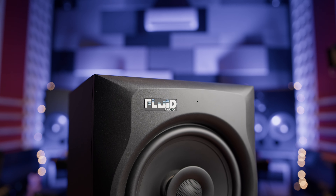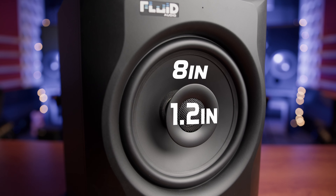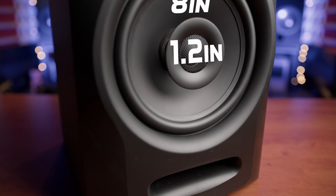The Fluid Audio FX80 is a coaxial near-field studio monitor with an 8-inch woofer, 1.2-inch tweeter, and front-firing bass port. It comes in at around £400 for the pair in the UK, which puts them directly in competition with the Kali LP8 and Adam T8V we've already reviewed on the channel.